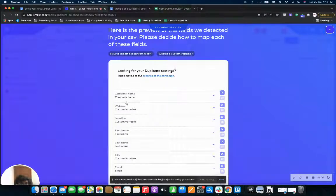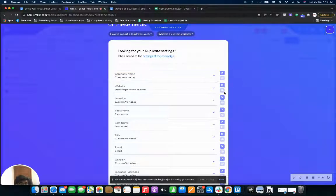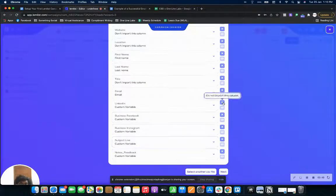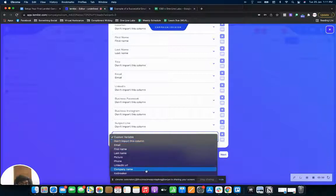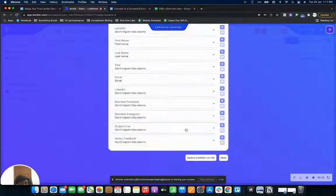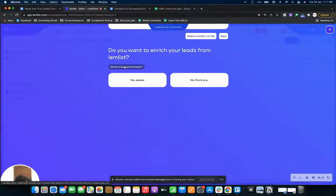Usually, if you have your columns named well, lemlist will automatically pick them up. We don't need the website, location, or title for this campaign. We of course need first name and last name. Since this campaign isn't LinkedIn-focused, we can remove that as well, along with Instagram and Facebook. If you had an icebreaker, you'd click on 'icebreaker' as a custom variable. Then just click next.